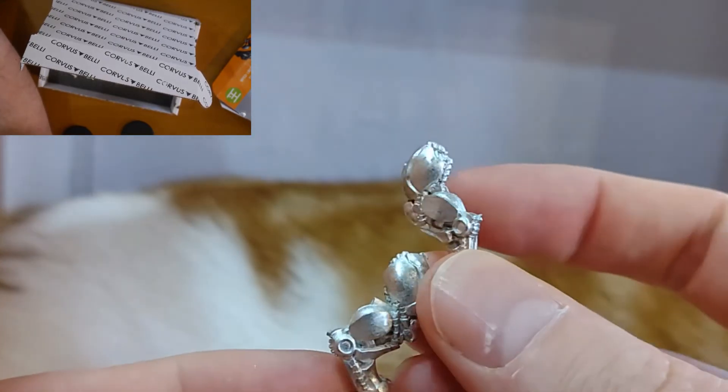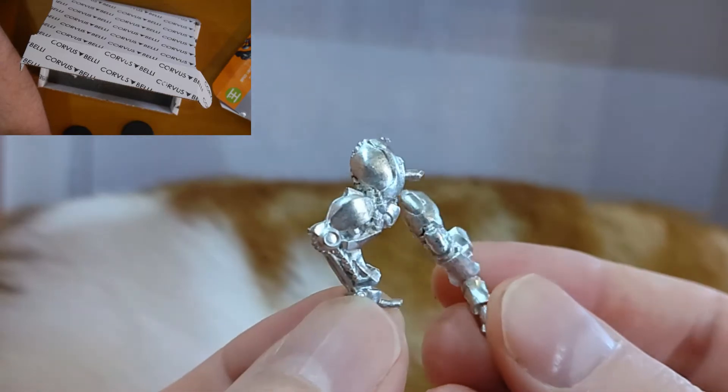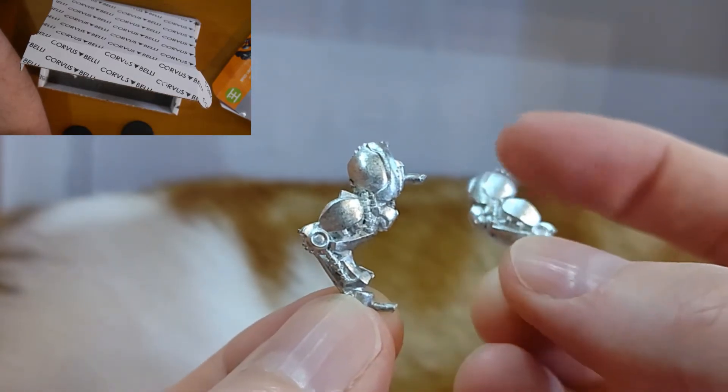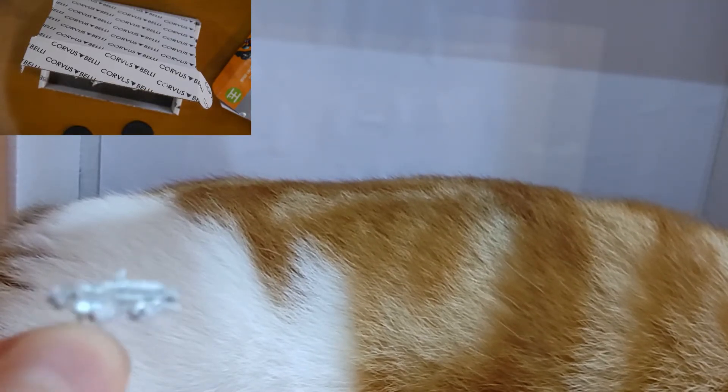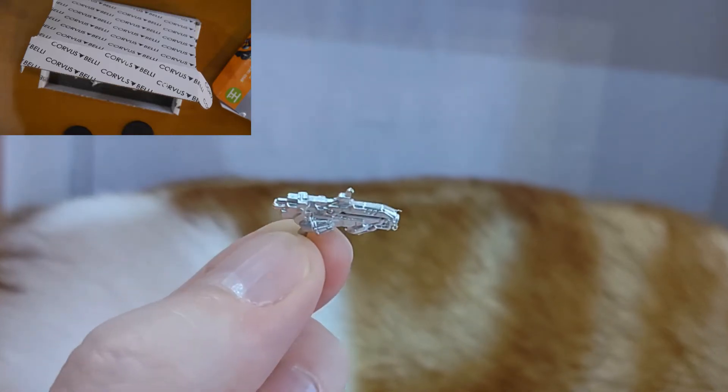There are a lot of details in the underarm areas — if you look here, this kind of area — which is going to be really great for using contrast paints. If you want to paint this with contrast paints to get the main under bit, or the grey, that would be really good. You can just touch up the more plate-like areas as needed. And lastly, this is the Spitfire, or its gun that goes on the high-mobility mode — so kitty mode. Let's just call it kitty mode. Kitty mode sounds much better than high-mobility mode.